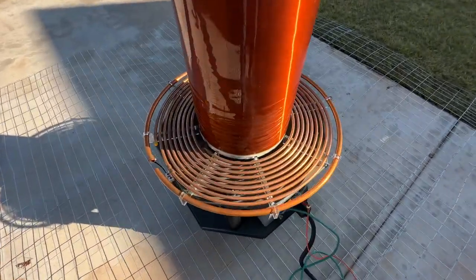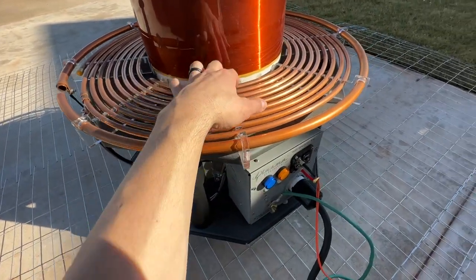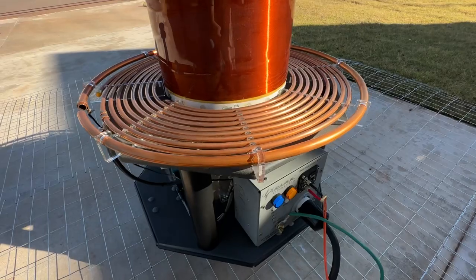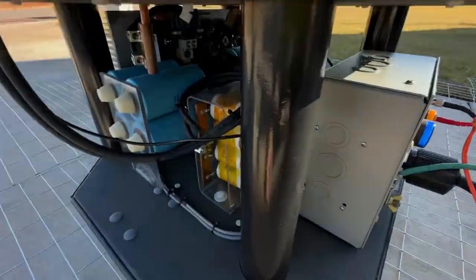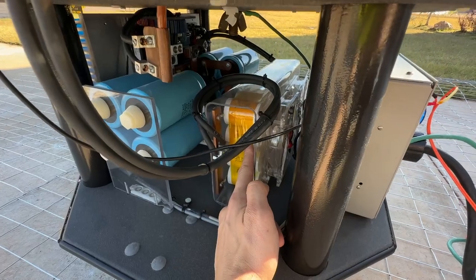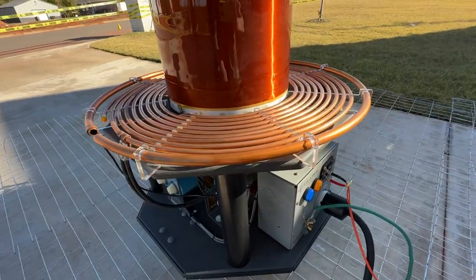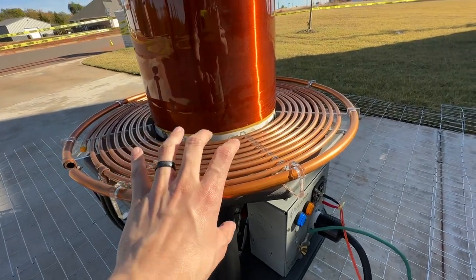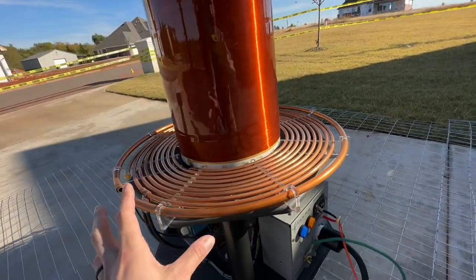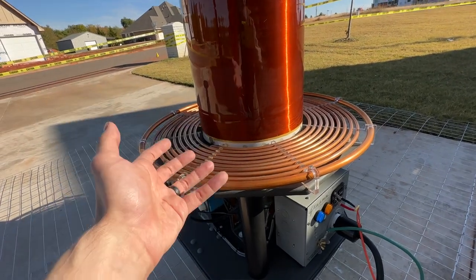That circuit is excited by the primary coil, which is this coil here. Now that coil has its own resonating capacitor, which is this giant brick of capacitors in here, and it forms its own resonance circuit. The resonance circuit of the primary and the secondary are matched, and that matched resonance circuit is where you get a lot of the voltage amplification.